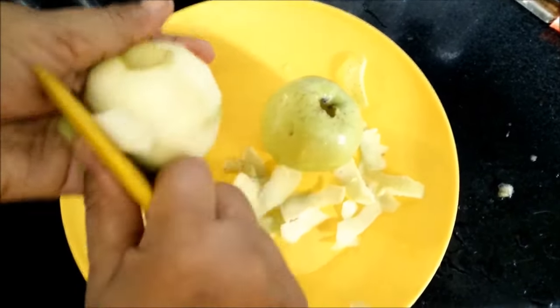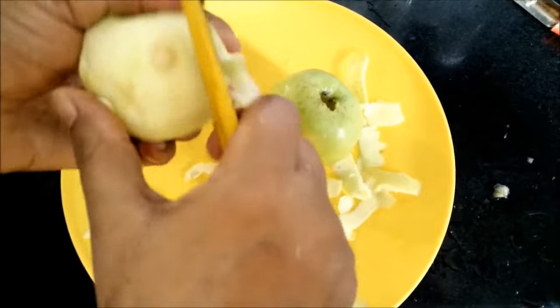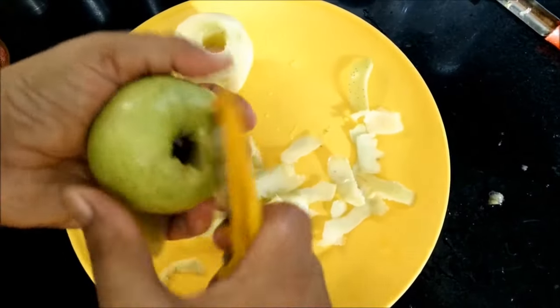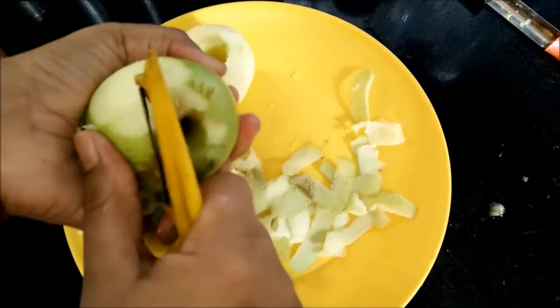Firstly we have removed the center portion of the apple and then you need to peel it. After peeling it, we will cut circular slices of the apple.